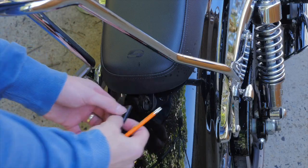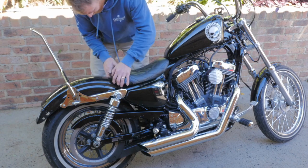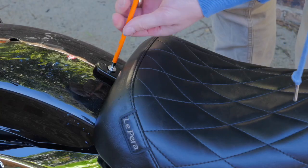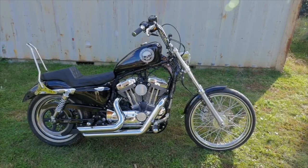I decided the Saddleman step-up seat which was on the bike when I bought it really clashed with the lines of the bike and needed to go. So I went with the LePera Bare Bones seat — granted it's not as comfy as the step-up seat, but I definitely think it looks better on the bike.